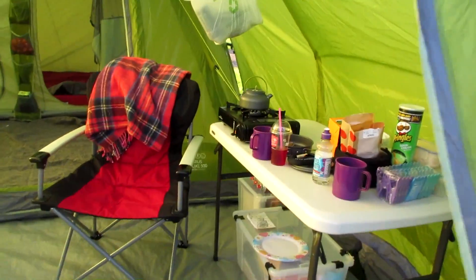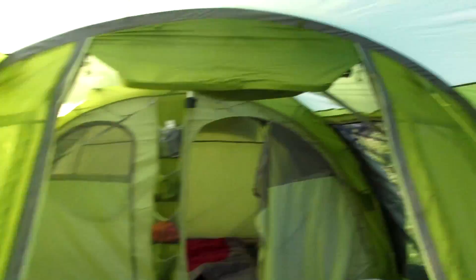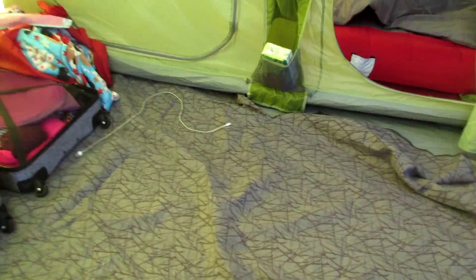By having the extension we can put all the kitchen bits in this bit here. We've got a new table and chairs, which is actually a bench we got from Costco. We've got chairs in here and then into the main tent, which is here. We've got the carpet that came with it as well.